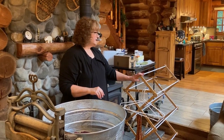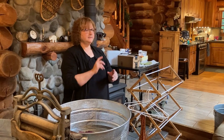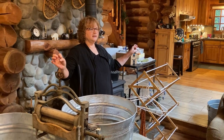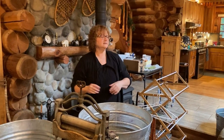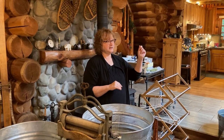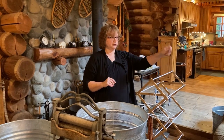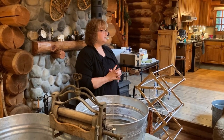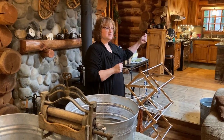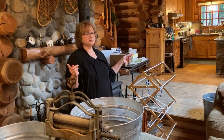For outdoor clotheslines, they make them in all different styles — some where the laundry comes to you, and the straight clothesline where you go from one end to the other. I have one that pulls out from a case attached to the wall and hooks onto something across the way. I might also put one inside a cabinet — open the door, pull the clothesline out, attach it to a hook on another wall, and you've got a retractable clothesline in the house.